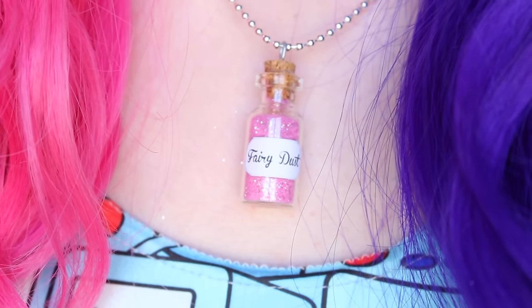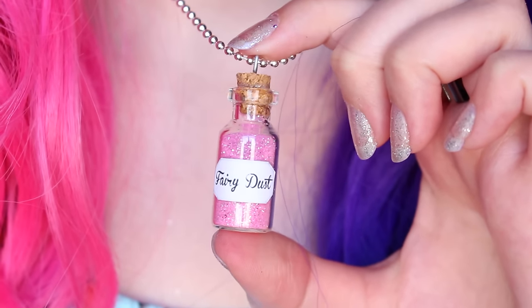Hey, what's up guys? In today's video, I'm gonna show you how to do these super cute bottle necklaces.